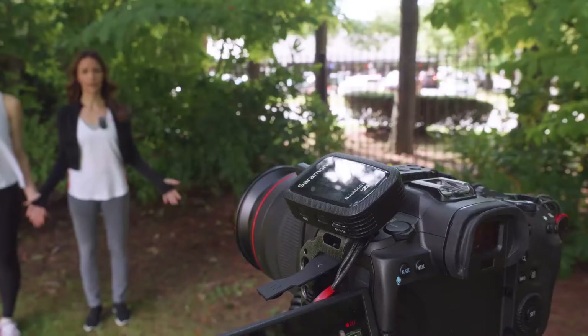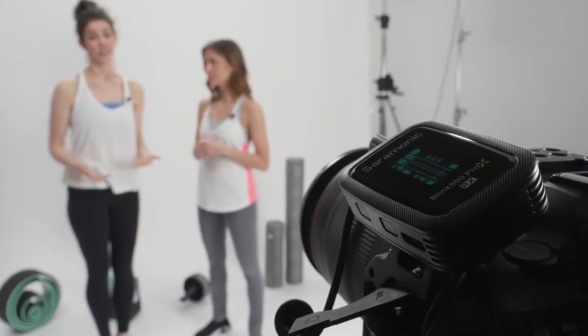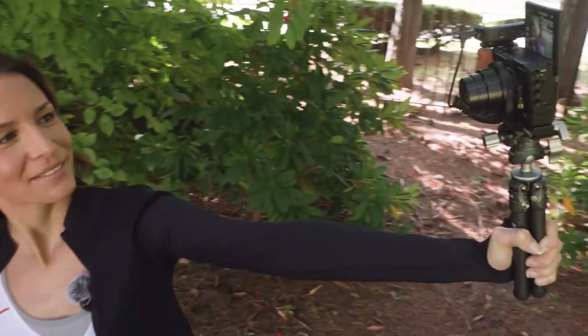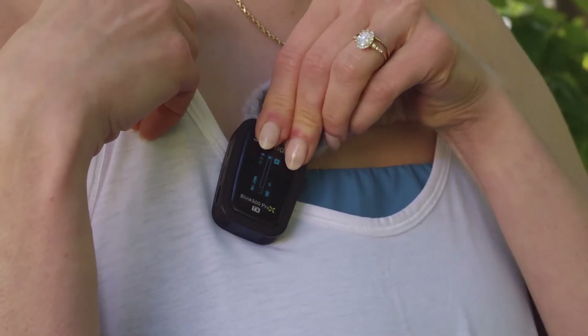The Blink 500 Pro-X is the next generation of the immensely successful and much copied Blink 500 Pro system, combining the innovative features of the original with new features that set the Pro-X apart from competitors. Ideal for demanding content creators, filmmakers, journalists, bloggers, and much more.